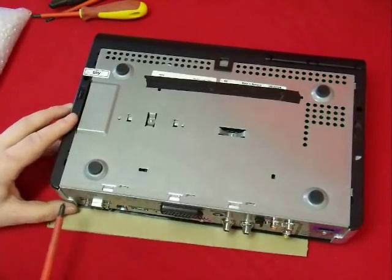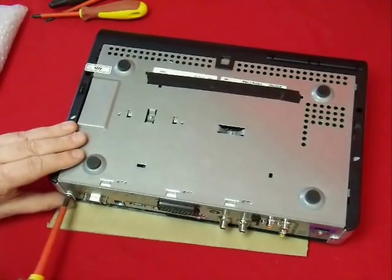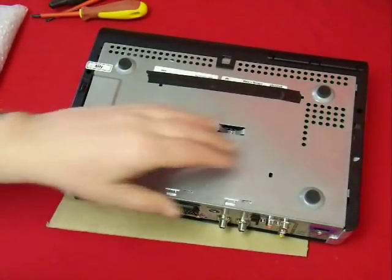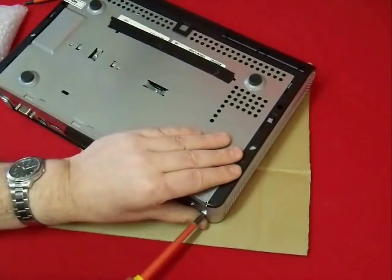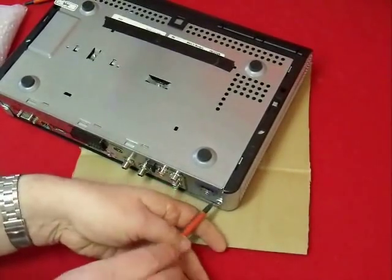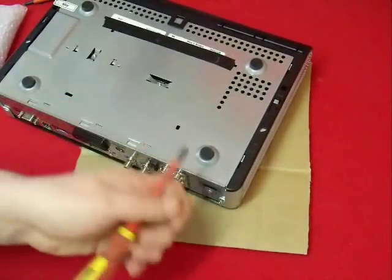We need to remove the side plastics and the outer top cover. To do that we need to remove these screws that you see on the back panel. It's worth bearing in mind that I've heavily edited this video to keep it short, but you want to allow about an hour for the entire process. There's no rush, so do take your time because you don't want to break anything along the way.